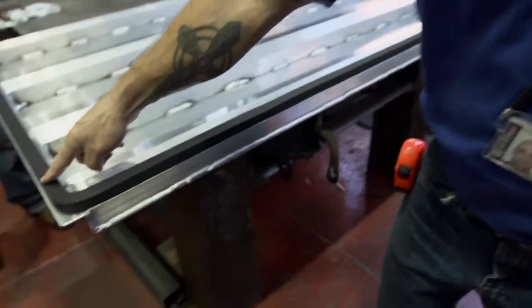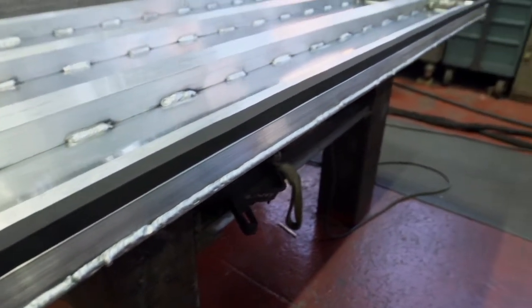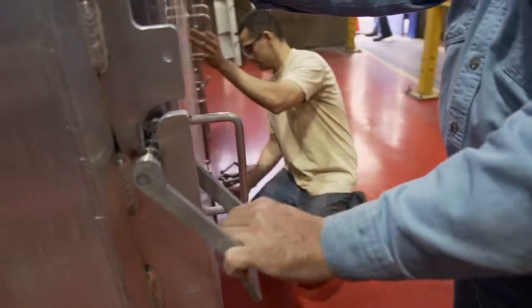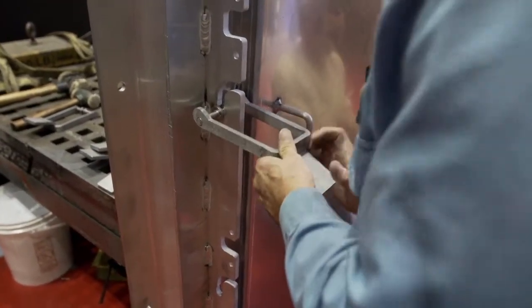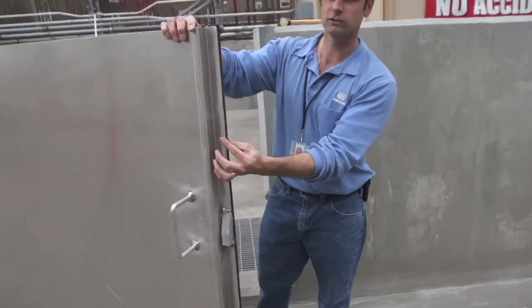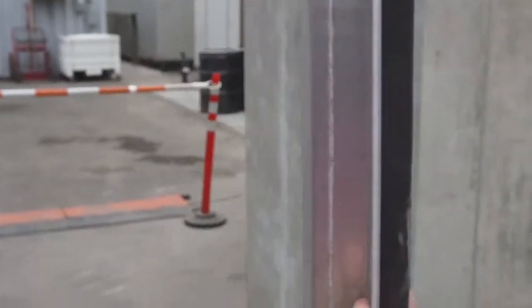Some of the doors actually have the infusion coming along the bottom depending on the application. What that's going to do is squeeze the door and the gasket into the frame, forming a watertight seal. They have a compressible gasket material that forms a seal around all the sides of the door, and that forms a seal against the concrete wall.